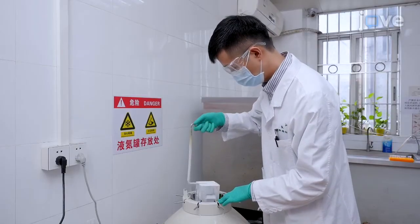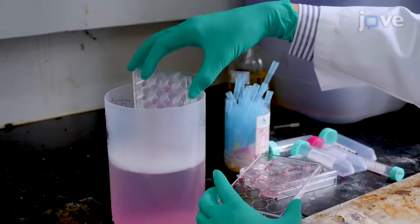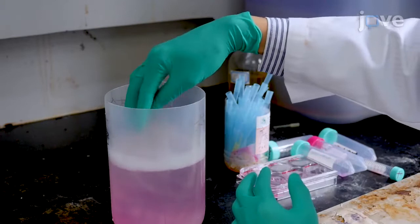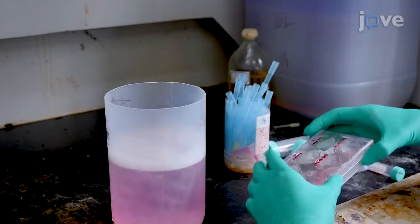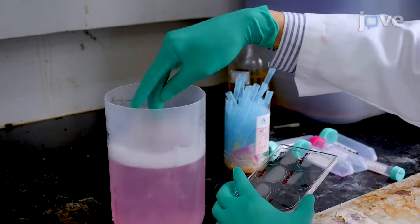HBV infection should be performed in a biosafety level 2 or biosafety level 3 laboratory. Laboratory safety practices should be followed to ensure the safety of laboratory personnel, and all researchers should be vaccinated and detected HBS antibody positive before performing HBV experiments.